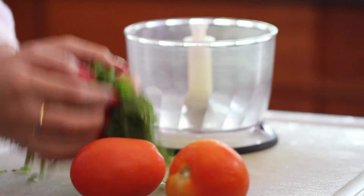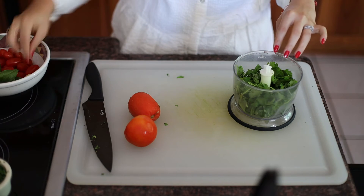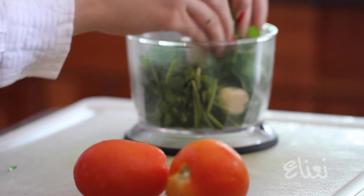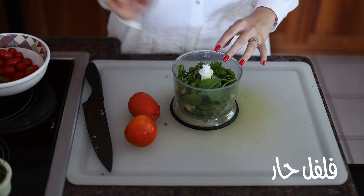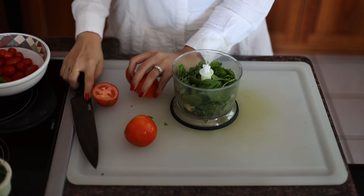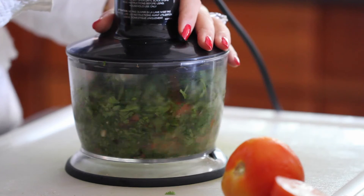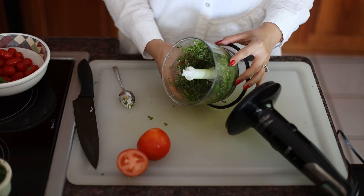Zahawag is basically a classic Yemeni salsa that is served with literally everything — it's a staple in our house. So we've got some fresh cilantro, garlic, fresh mint which you absolutely don't want to skip, some hot pepper just to give it that kick, and a few chunks of tomatoes. I'm starting it this way and going to give it a very good blitz so that all the herbs and the garlic create a very fine paste so I don't have chunks of herbs in there.